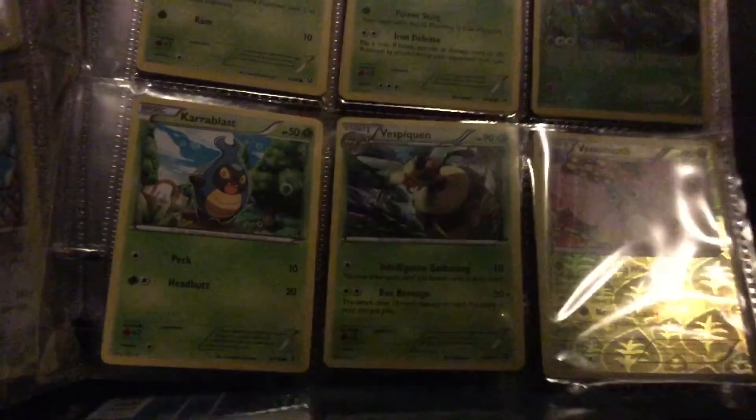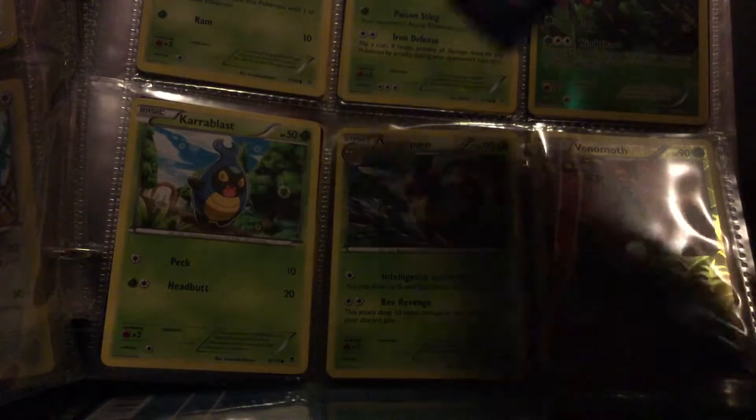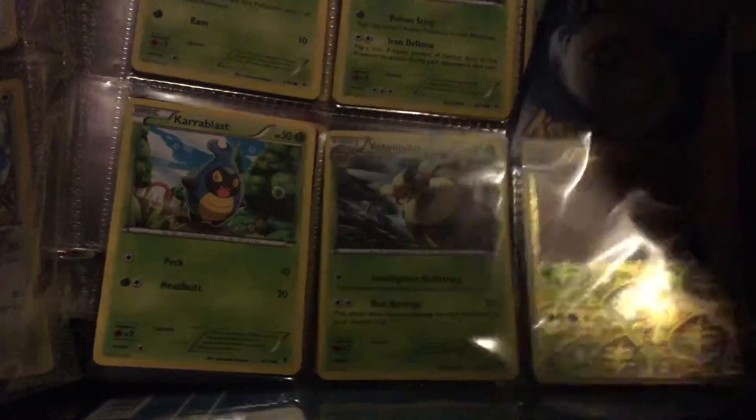Putting in the grass type cards — okay turn it like that — and here's what I've added right there.